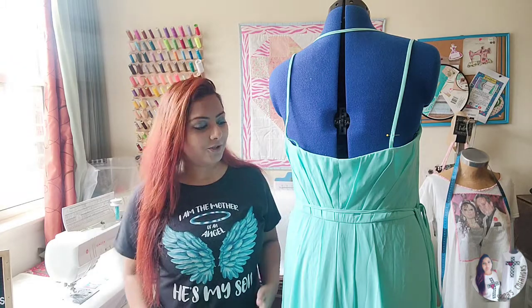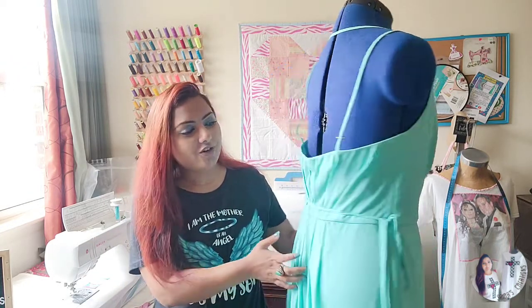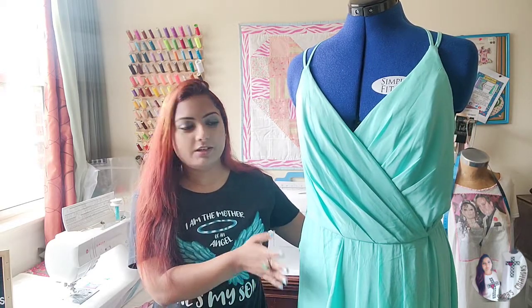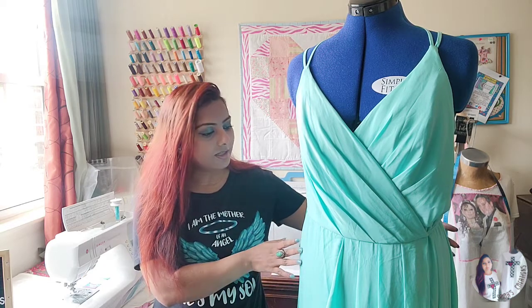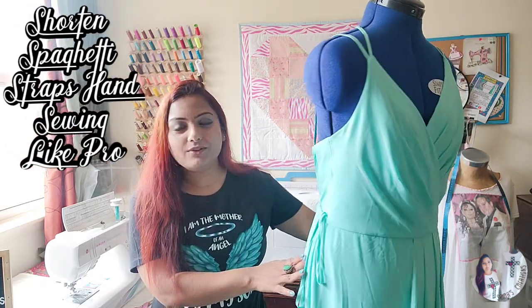So our today's project — we are going to work on this beautiful dress. It's a bride's mother dress. I have already done all the alterations; just one part is left which I wanted to share with you all.